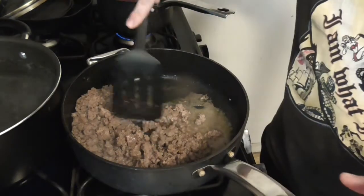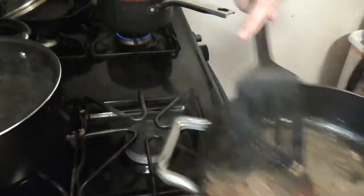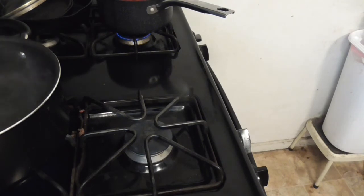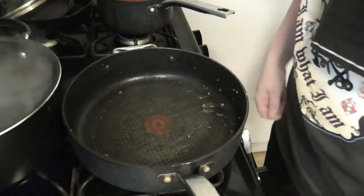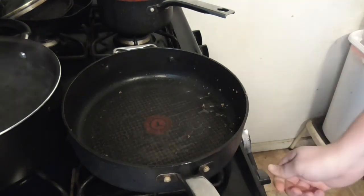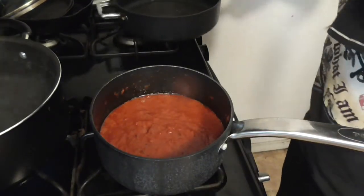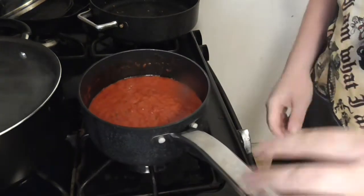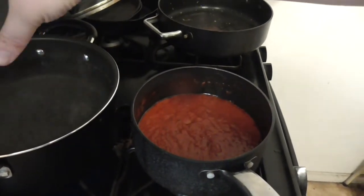All right, okay it's okay. Turn this off, turn this back on, turn on low. I think we might be done with this pan for now. As you can see over here, our pot is starting to bubble up a bit, which is good.